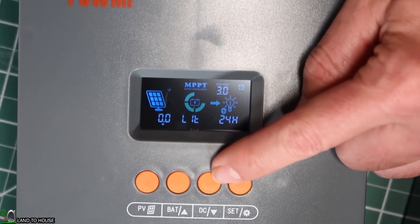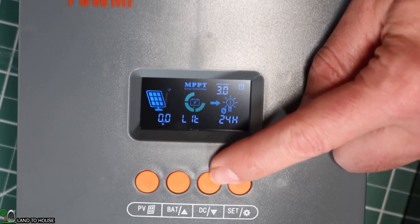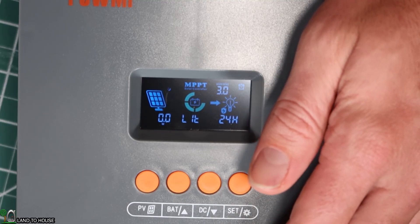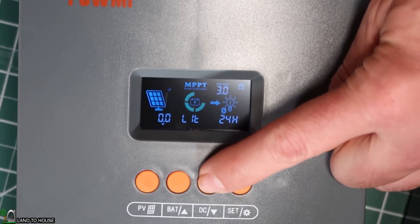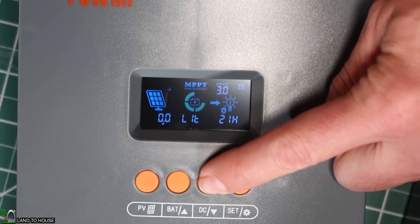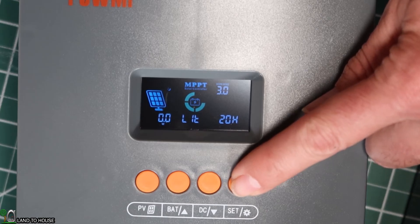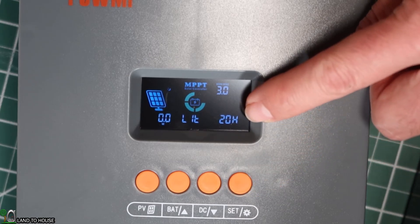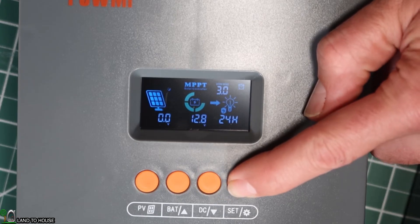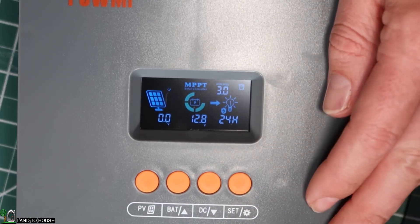Over on the DC button, you can do a couple of different things. You can change the mode so that the load is always off, always on, or has a timer. Hold it down and you'll see the timer start to blink. Moving through the options, you can set 20 hours on the timer, or hold again to set it to always on. That's just for turning the load on or off.